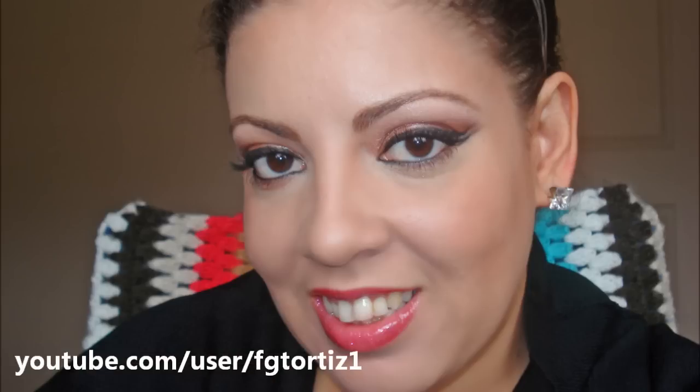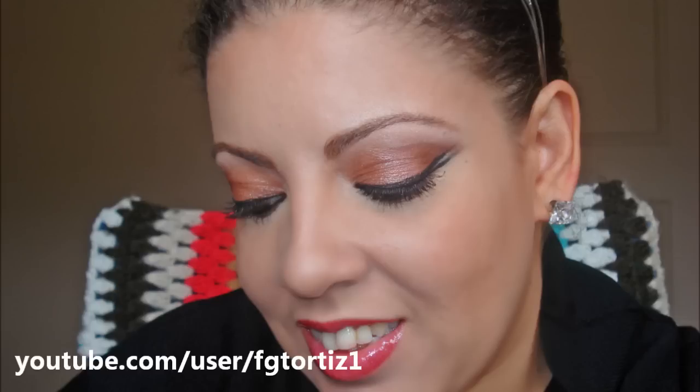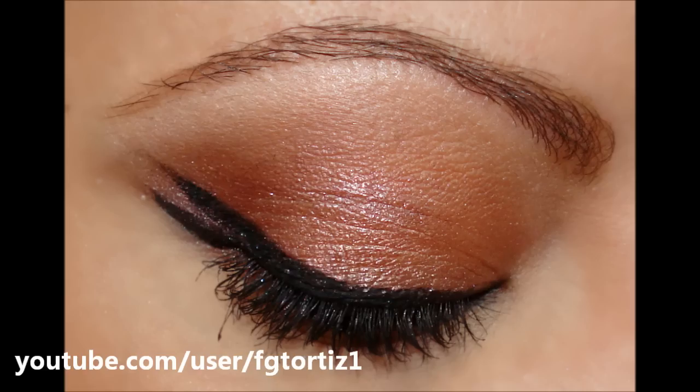If you want to learn how to do the double tail eyeliner I have in these pictures, you can check the link in the information bar below. Thanks for watching. See you in the next tutorial.